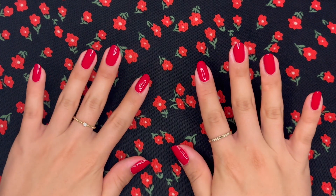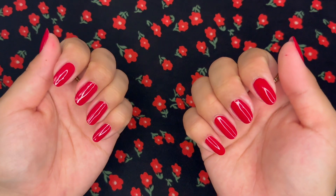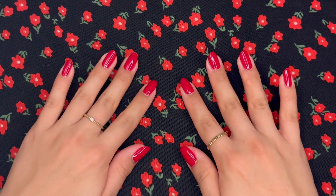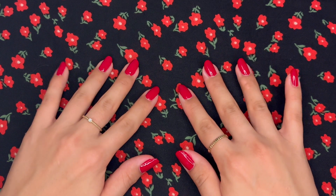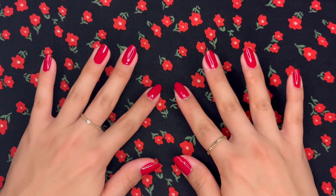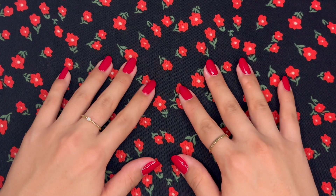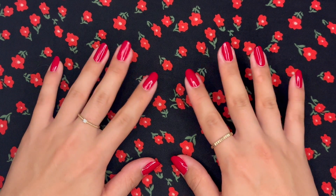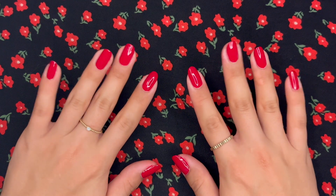I think that about does it for the nails today — I think it came out pretty good, if I say so myself. We did a good job. Thank you so much for spending your time with me today to paint nails. I know you could be spending your time doing anything, and you're spending it with me, and that's really special. So thank you, and I hope you're doing well. I hope I'll see you next time — bye bye.